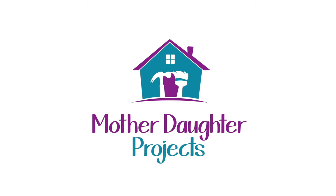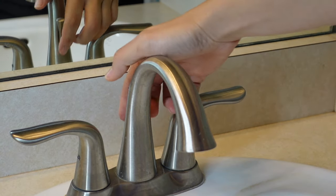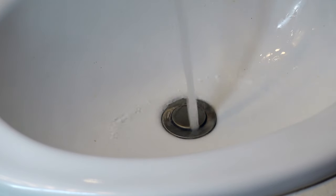Welcome to Mother Daughter Projects, I'm Steph and today I'm going to talk about pop up vs push button sink stoppers. This is the current faucet in my bathroom and it uses that traditional pop up type sink stopper. Over the 10 years that I've had this in my bathroom, I have a couple of issues with this faucet.